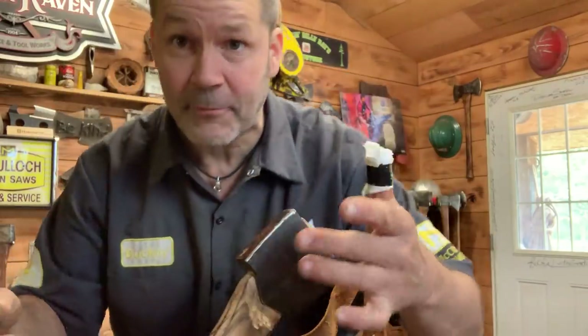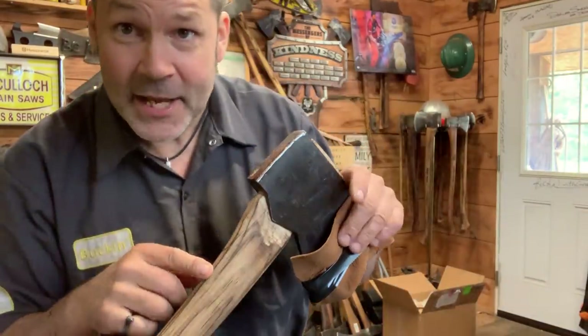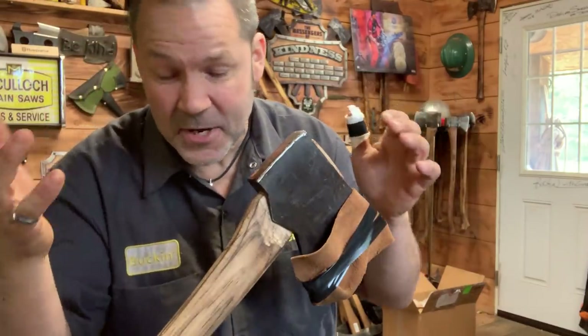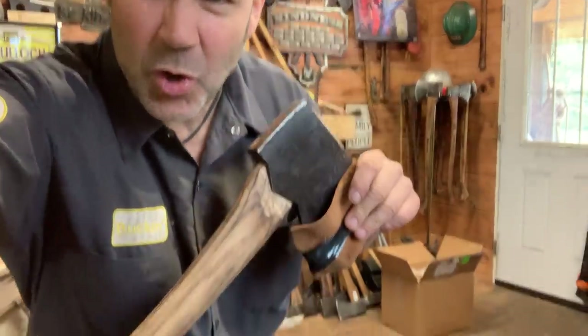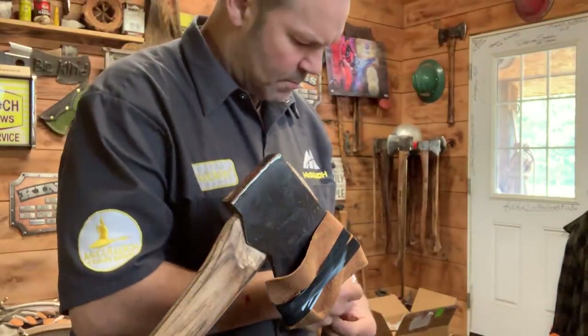Sorry about that friends. Now, there's a couple things I wanted to show you before I gashed myself. Paracording helps more than just over-striking - it helps with run-out too. Bear Claw does it all the time with his felling axes. He wraps his run-out - what a wicked idea. So I've got a crack in this axe - I'm gonna show it to you. See it right there? There's an actual crack in the wood. I don't know what the heck it's doing there, but guess what - we're going after it.